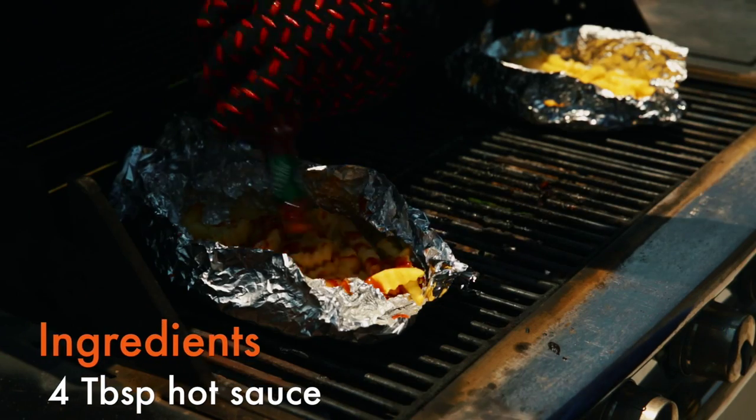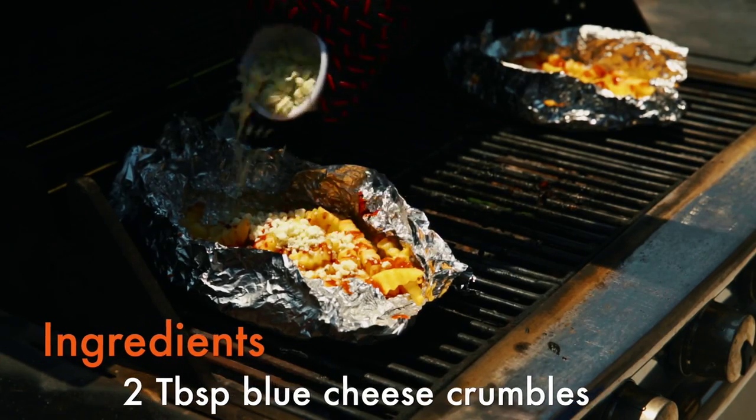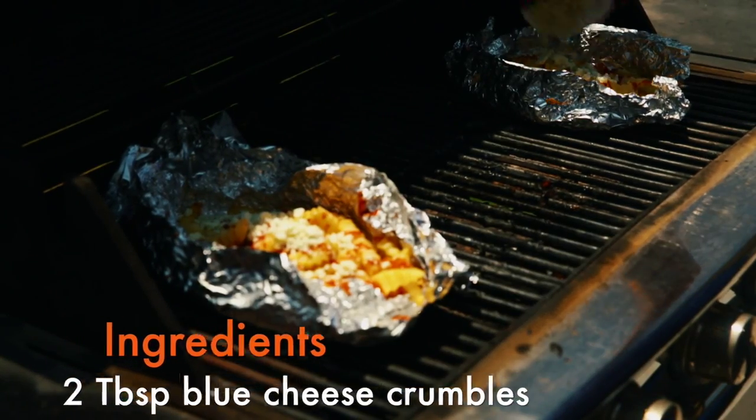Once the fries are crispy, drizzle the hot sauce on the fries and sprinkle about two tablespoons of blue cheese on each packet and cook for two more minutes.